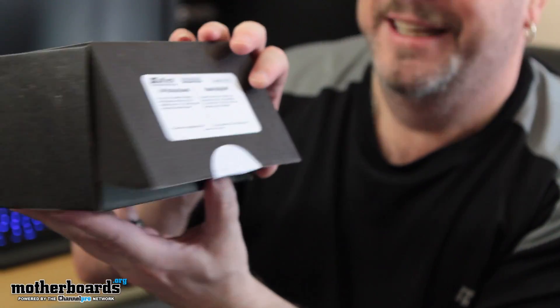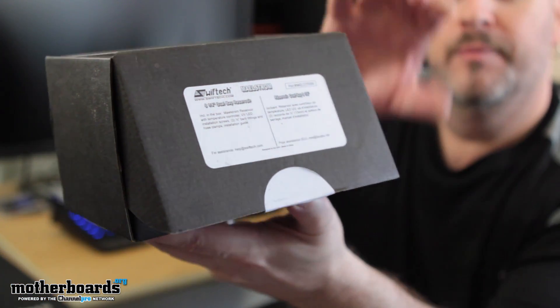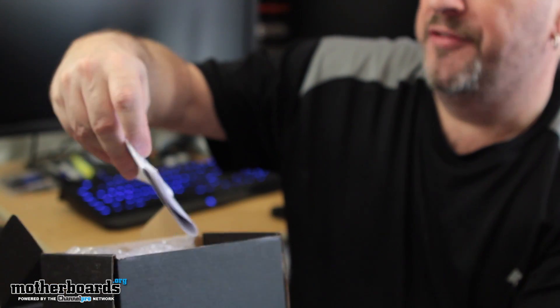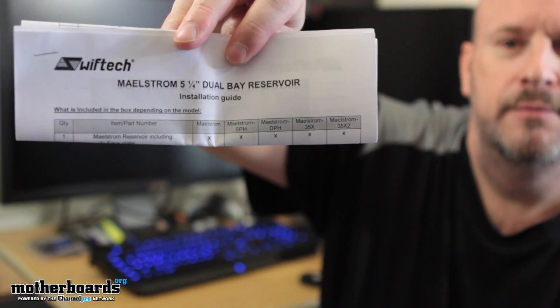And this is going to be the product we're putting inside it — it's the Malstrom. Basically it's supposed to evoke something stormy and exciting. Here's the box, you guys can check out the nomenclature right there. Pop the cap — here it is — we've got the Malstrom five-and-a-quarter dual bay reservoir.